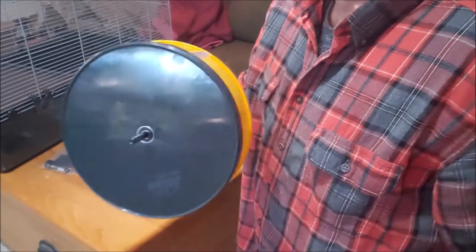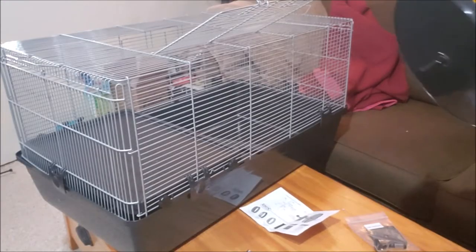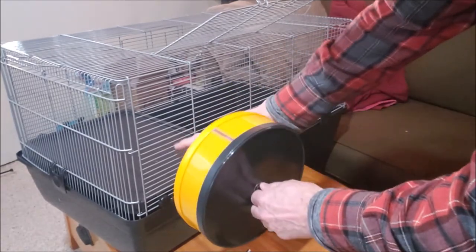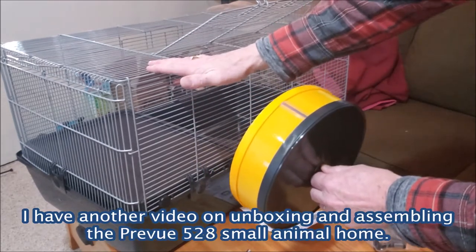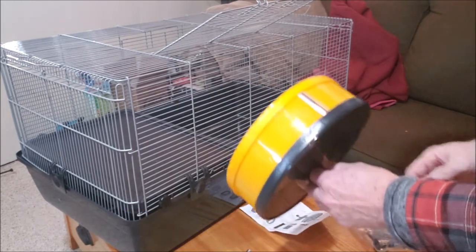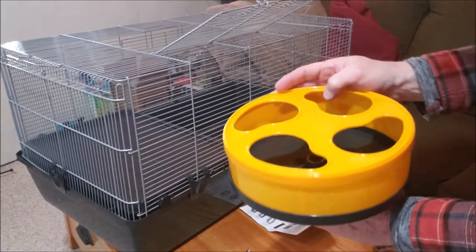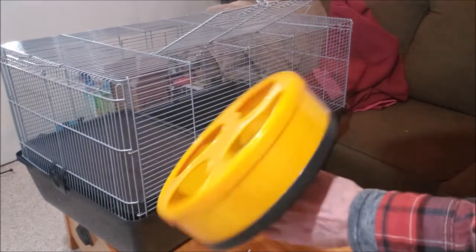I'm going to leave the bolt inside. I'm going to have my wheel right on the inside here. This is my Preview 528 hamster cage — I just bought it and haven't even put the bedding in yet, but I figured this is a great time to show you how to install the 9-inch Silent Runner from Exotic Nutrition.